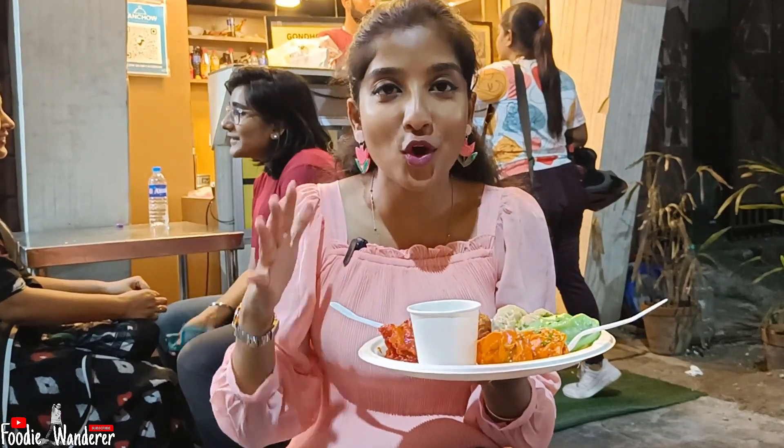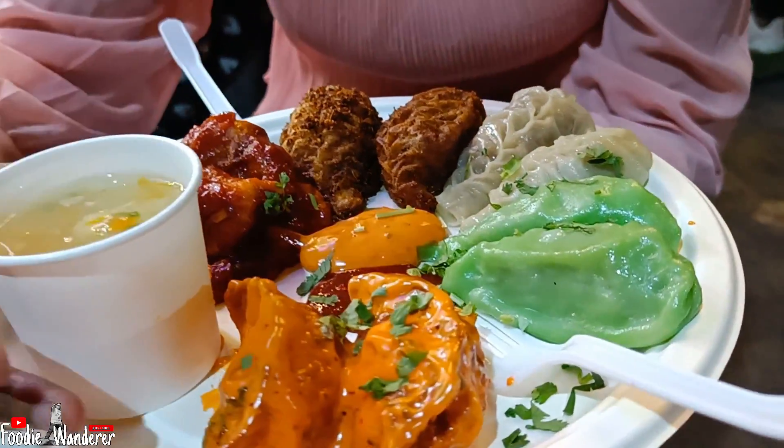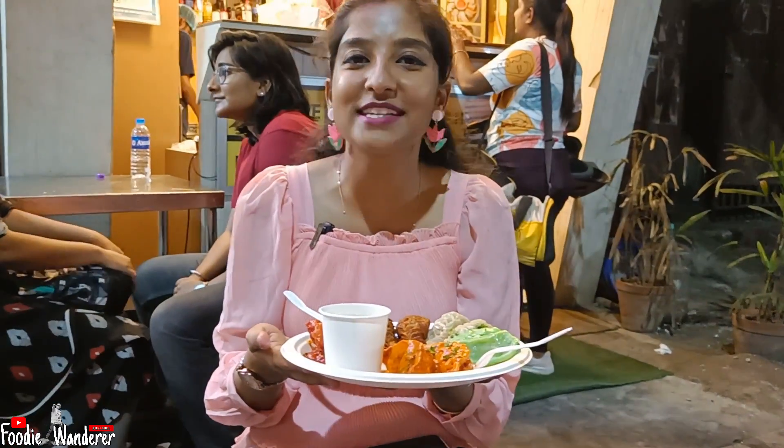Here we are going to have a 5x momo platter. This 5x momo platter is a total of 10 momos in the category of 5 types of momo, and one cup of soup. This whole platter is ₹159. So let's see what we have here.